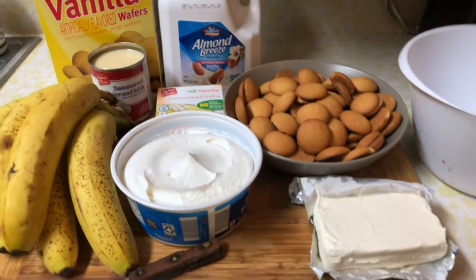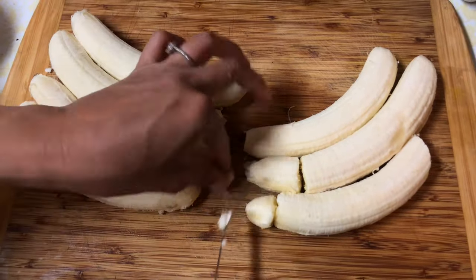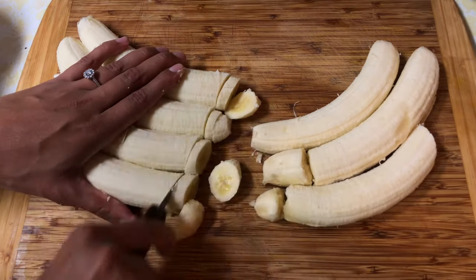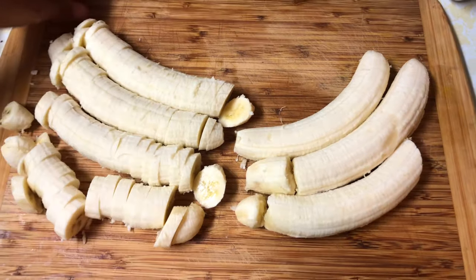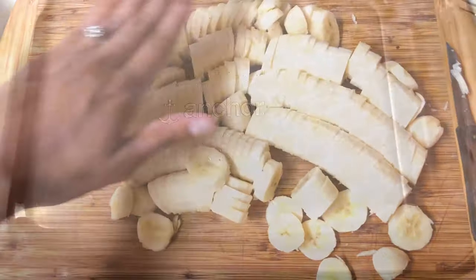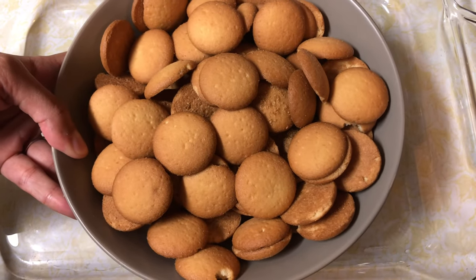First, peel seven bananas. Make sure to remove any stems at the ends of the bananas and that stringy part. Then line those bad boys up and ninja that thing — can you imagine how much time I'm saving by cutting it like this instead of individually cutting them? This is why you've got to think smarter, not work harder.